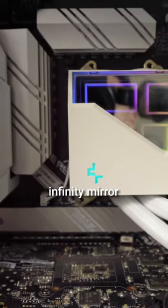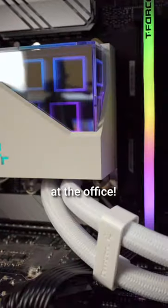Let's take a last look at the Infinity Mirror. Man, it's beautiful. I can't wait to set it up at the office. Stay tuned my friends. See ya.